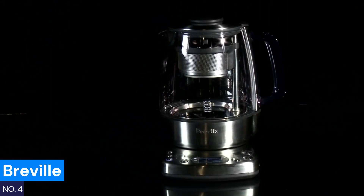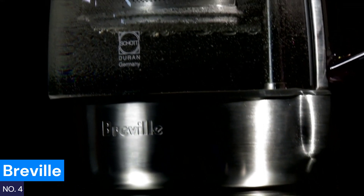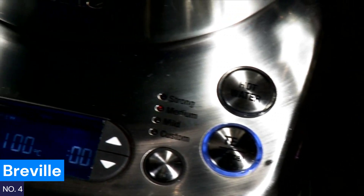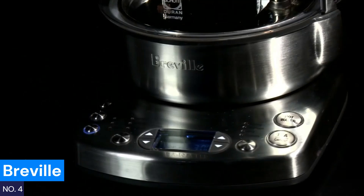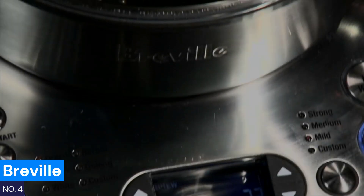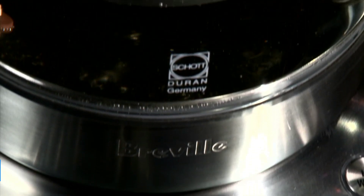Number four: Breville. If you're a tea connoisseur, you know that brewing the perfect cup requires control. The Breville smart kettle makes that easy with its automated tea basket, which gently lowers your tea into the water and lifts it out once it's perfectly brewed. You can even select brew strength — mild, medium, or strong — at the touch of a button. With pre-programmed settings for various teas and a keep-warm feature, this kettle ensures each cup is tailored to your taste, making it a must-have for anyone serious about their tea.